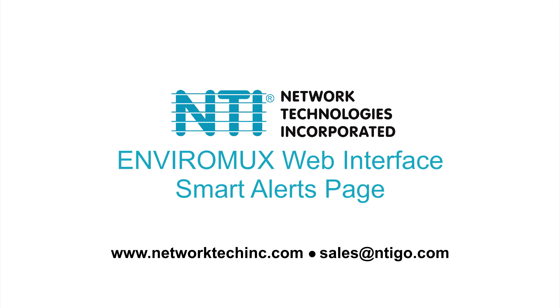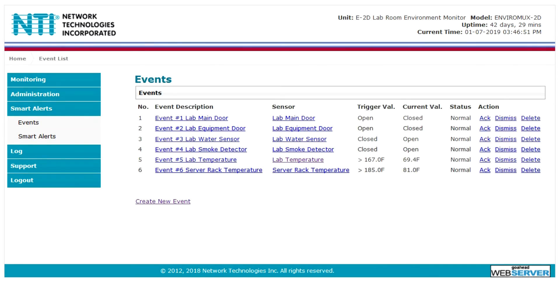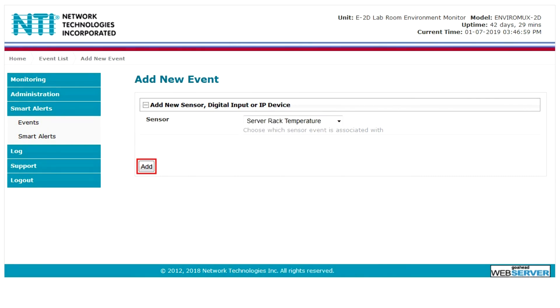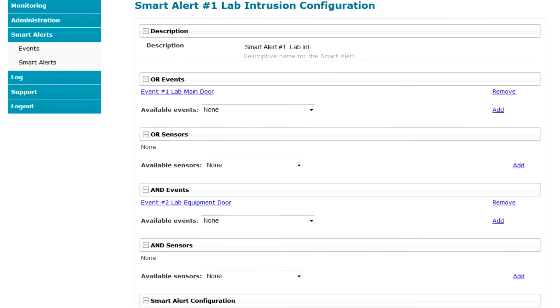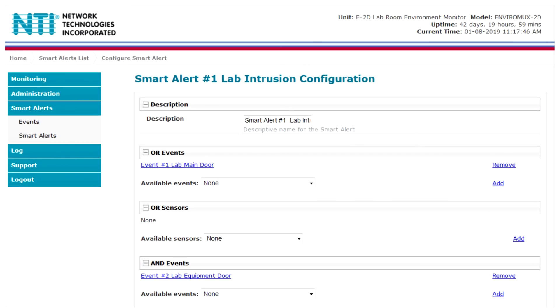In the smart alert section, sensor conditions can be configured as events to trigger alerts, and can be used in combination with multiple events and sensors to trigger smart alerts. Up to 50 events and 20 smart alerts can be configured. A new event can be added by clicking create new event. Sensor configurations for these events will have no impact on the general configuration of your sensors. User defined events provide more control over what you want to be notified of. Any configured event or sensor can be applied to the OR lists and the AND lists. The logical function combines the two values to determine if a smart alert should be sent.